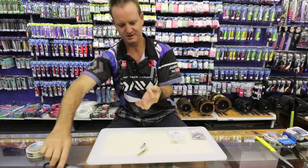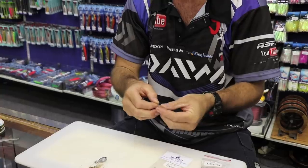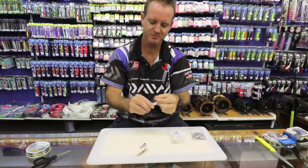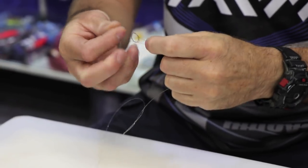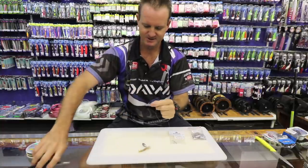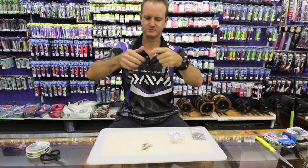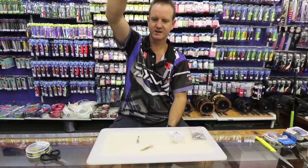Measure off and cut it. Take the first little hook. You can add a little float to it if you want, just to give it a little bit more buoyancy. But stone bream like to feed in turbulent white water where there's a lot of movement, so it's not necessary. That is what the trace looks like at the end of the day.